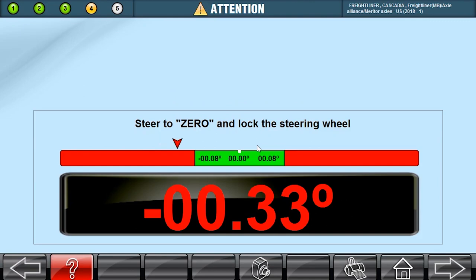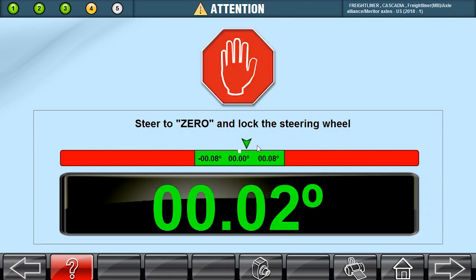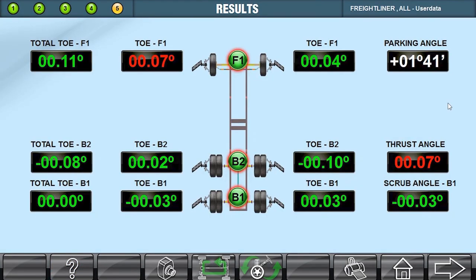Now it wants us to steer the wheels to zero. This part can be a little touchy, so just take it slow. Hold there and let it take its reading. And now we've got some measurements.